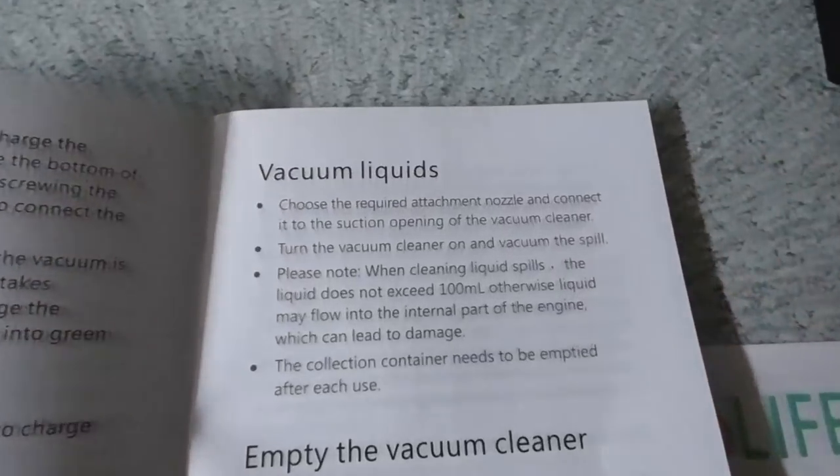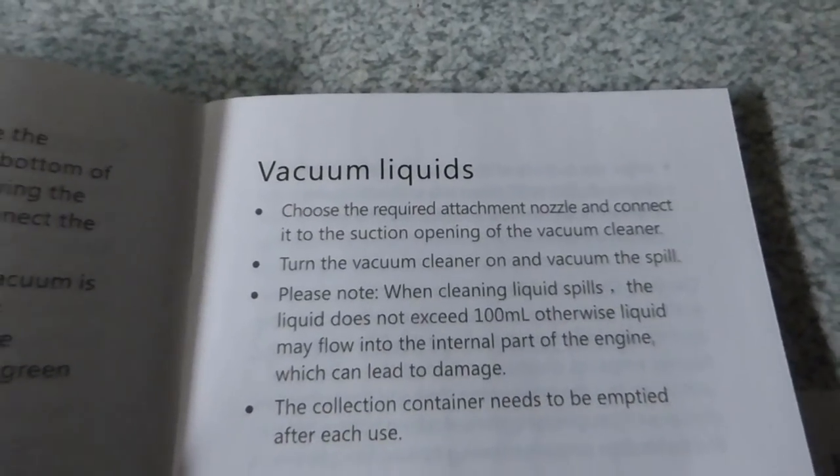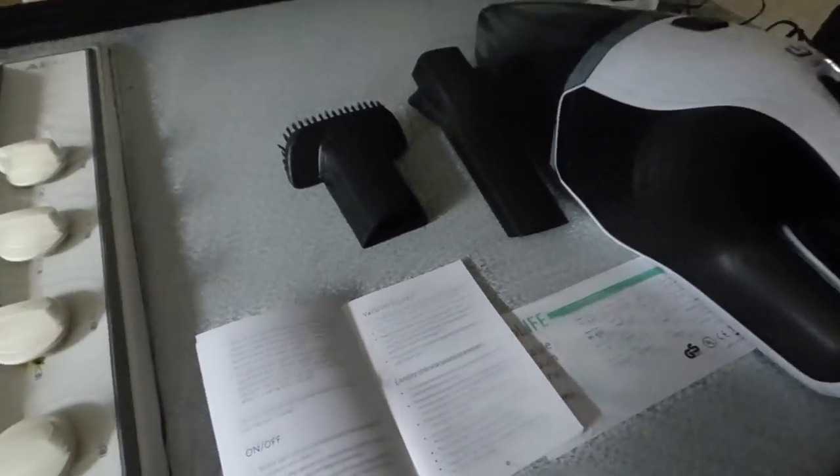This is the attachment for the wet function, we will try this out later on. But we're going to go down to our dirty filthy car that needs a good old vacuum, to see how the other two attachments work first. The car is probably one of the major things you'd buy one of these for, as well as probably stairs and stuff like that.